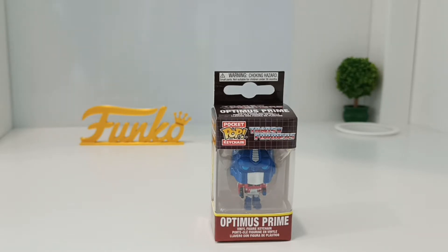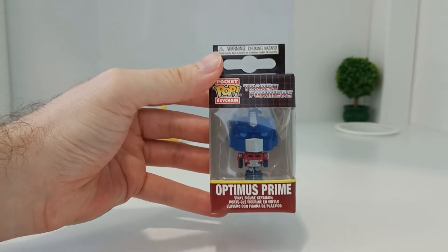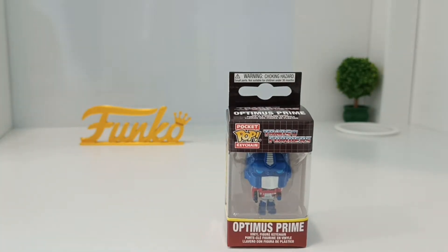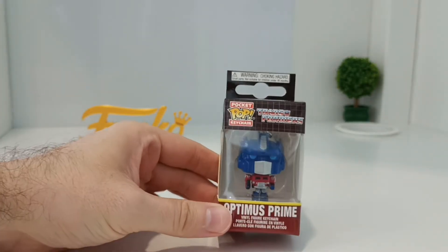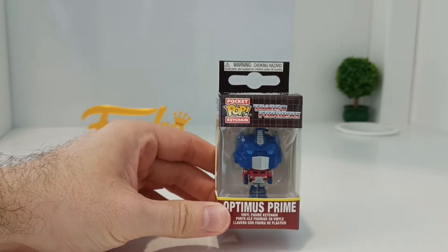Recently I started collecting the Funko Pocket Pop keychains and this is one I managed to pick up, which is the Transformers — it's Optimus Prime. Not really a human figure, he's definitely not, he's a robot. But I thought this is really nice. I got it in the sale — it was the 11-11 sale over here.